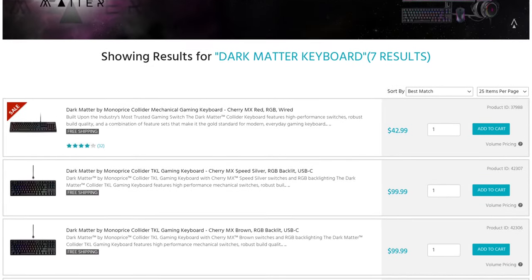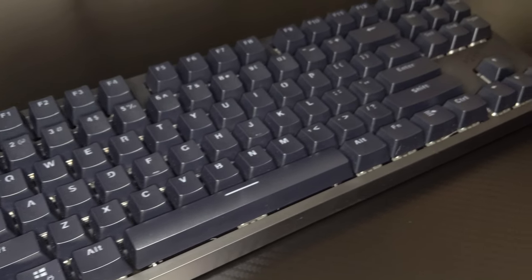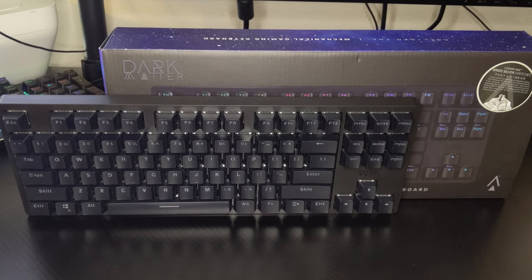An assortment of different types of keyboards are available in the Collider lineup, and for this review I am specifically checking out the upper tier model with the Collider 10 Keyless Mechanical Gaming Keyboard, equipped with Cherry MX Speed Silver switches. Mechanical keyboards have become a staple of PC gaming and the Collider is ready to join the ranks of other top offerings.